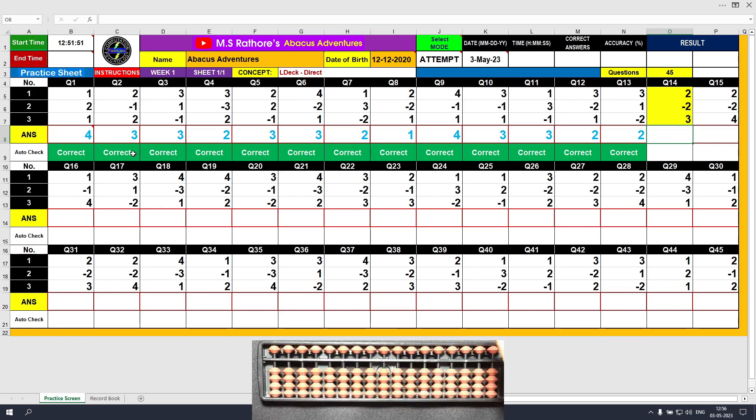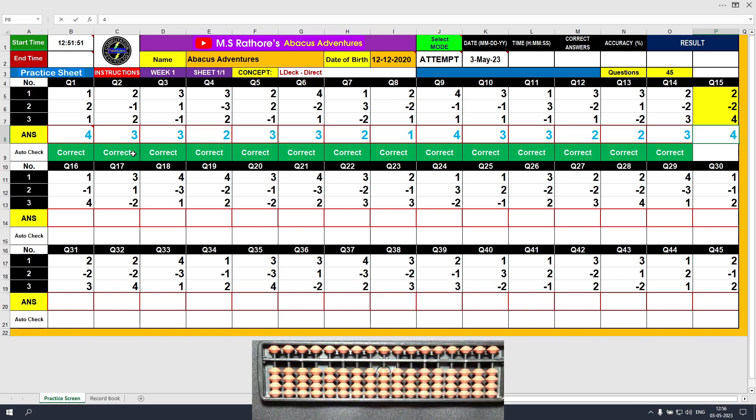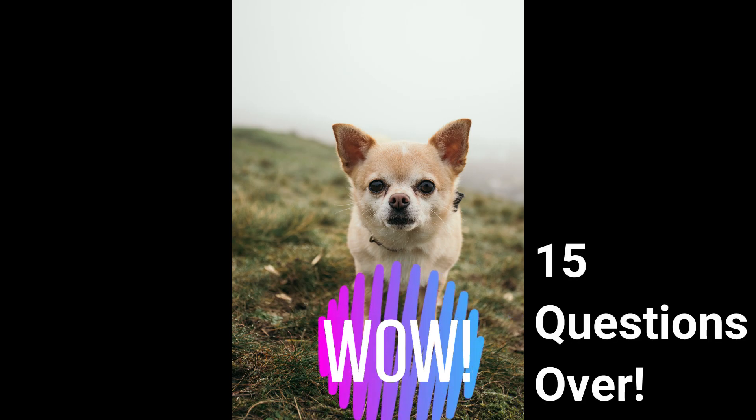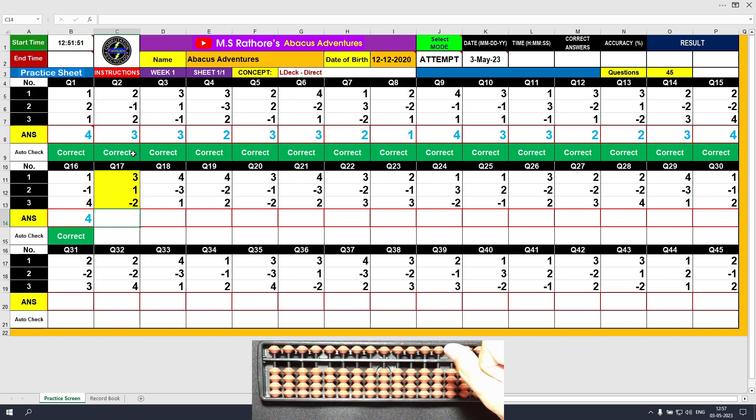Question fourteen: plus two, answer is two; minus two, answer is zero; plus three, answer is three. Clear and type three. Question fifteen: plus two, answer is two; minus two, answer is zero; plus four, answer is four. Clear and type four. Question sixteen: plus one, answer is one; minus one, answer is zero; plus four, answer is four. Clear and type four. Question seventeen: plus three, answer is three; plus one, answer is four; minus two, final value is two. Clear and type two.